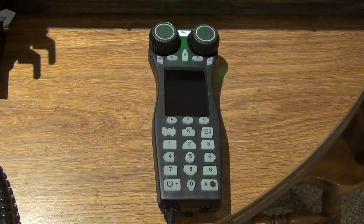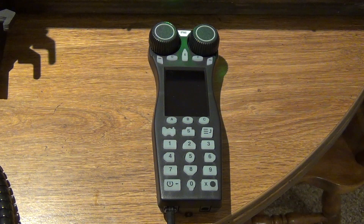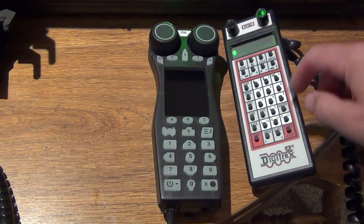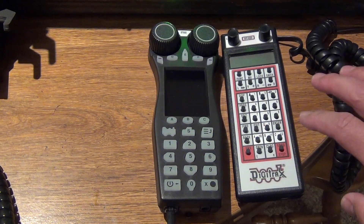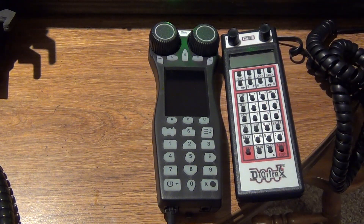If you watched my product review of this particular hand throttle, there were a couple of things I was a little disappointed in from Digitrax. One of the big disappointments was it only has 10 functions — 0 through 9. On the old DT402 and the 500 series throttle, you have functions 0 through 9, but also function 10, 11, and 12, giving you 13 functions without having to get into the extended function range.